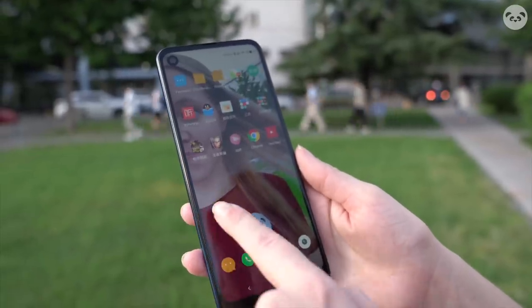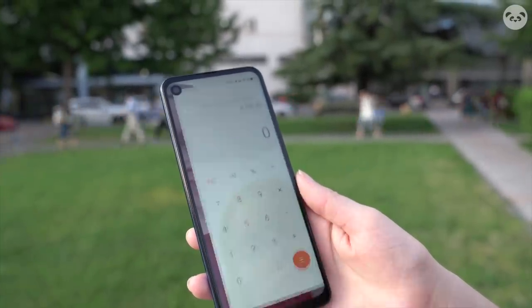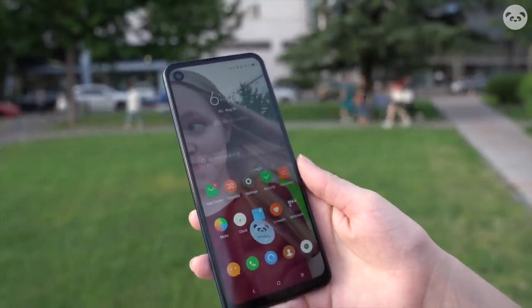I'm also not a huge fan of the UI. Motorola uses Lenovo's ZUI and the aesthetic isn't really my cup of tea. The app icons are not very uniform, the animations aren't very smooth, and it can be a bit laggy.